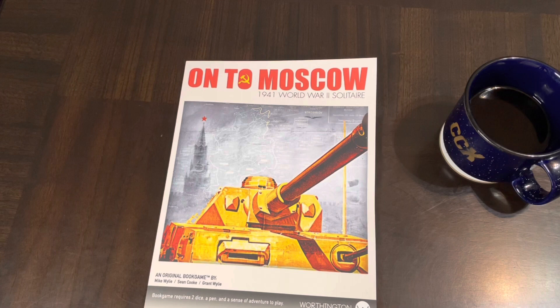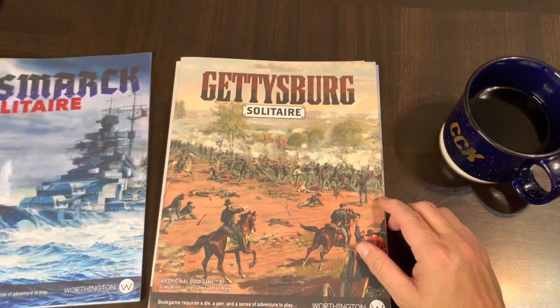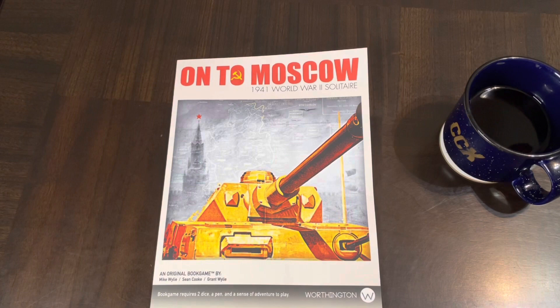This is the latest in the Worthington book game series, which I've been covering, and they're the ones that got me started into this whole genre of war games and book games. I've also gotten into choose your own adventure games, but you can catch up on all that in my playlist. It all started back with 'Bismarck Solitaire,' their first book game. Since then they've come out with several others — Bismarck, Gettysburg, Waterloo, Braveheart — and now 'On to Moscow.'